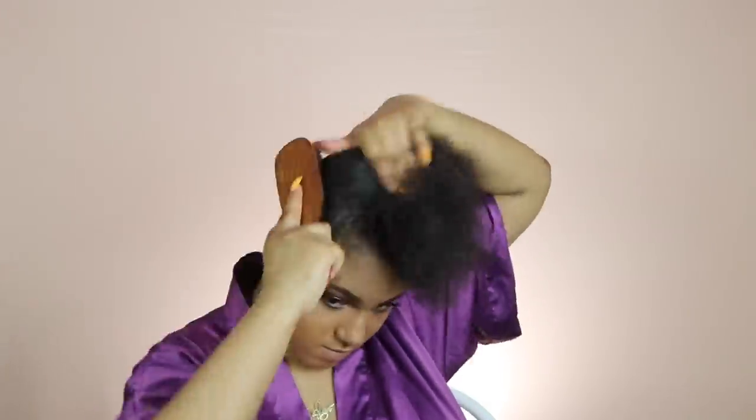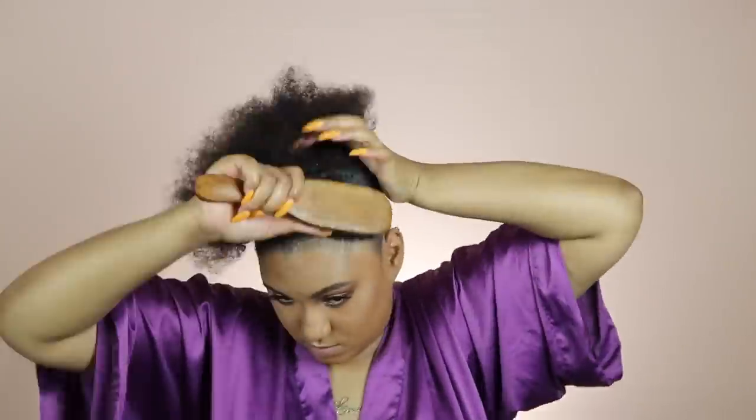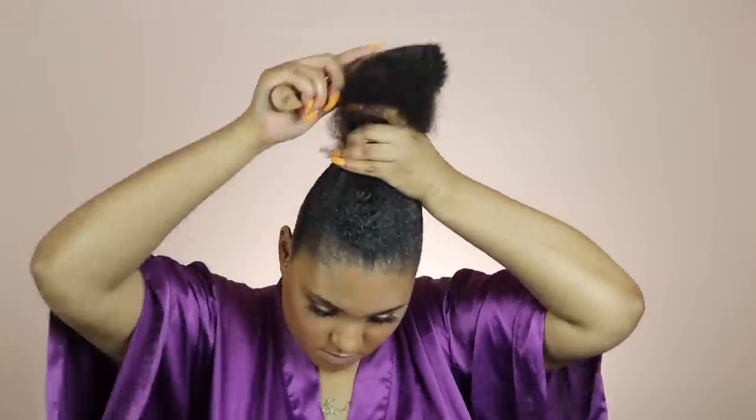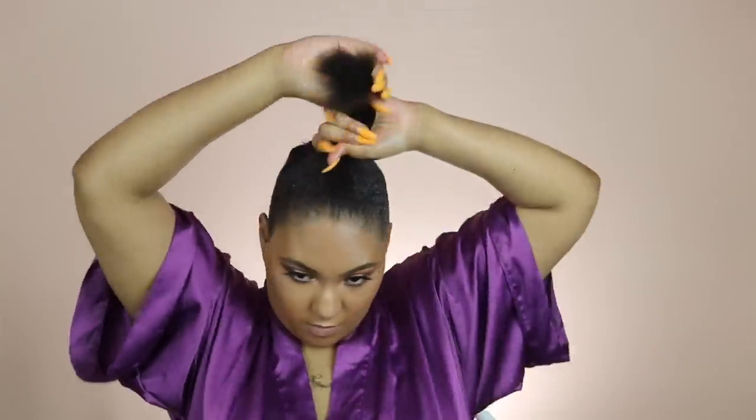I'm going to take a boar bristle brush and brush my hair up into a high, high, high ponytail, and I'm going to use those silicone or gel-like scrunchies — that's my favorite to use. I'm just going to put my hair up in a high ponytail.